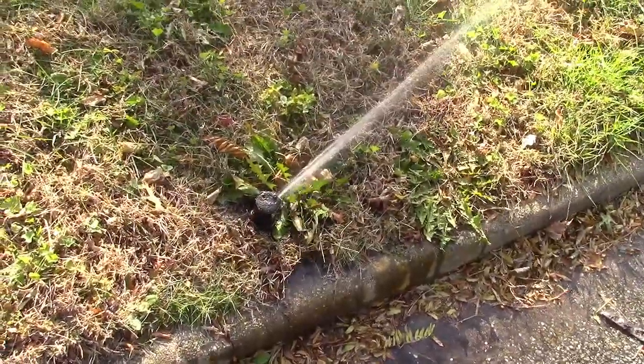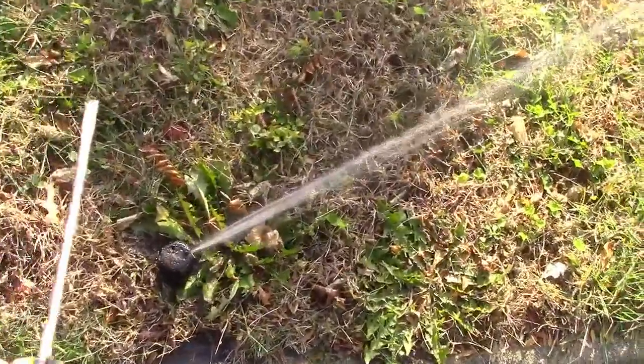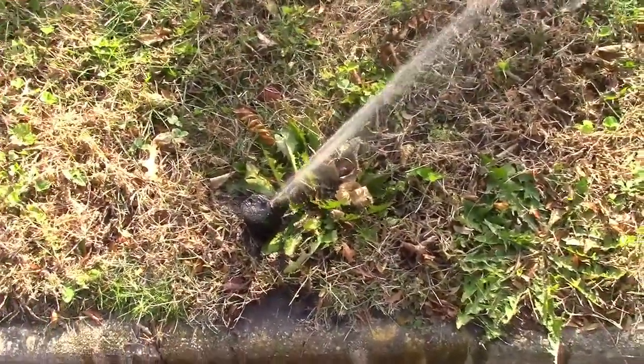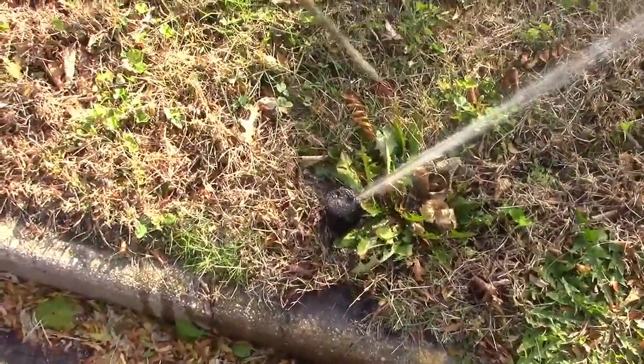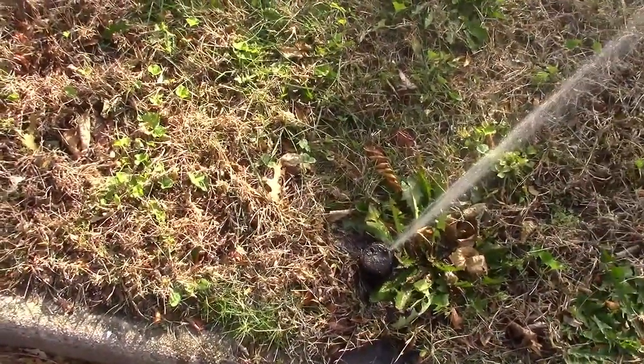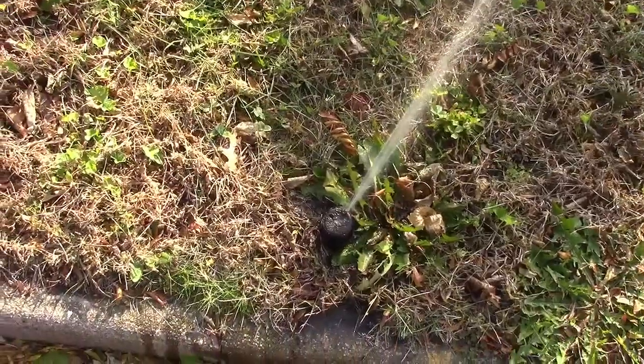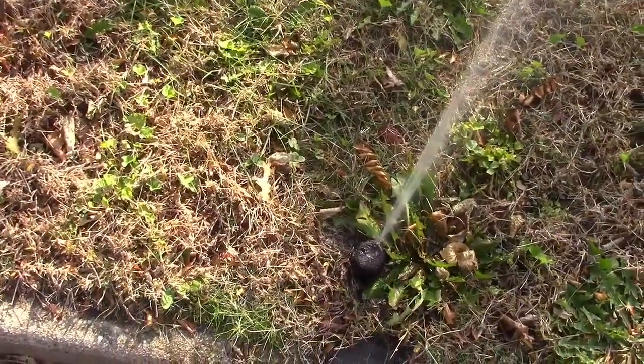I've now fixed that stubborn head on zone two. I just used a flat blade screwdriver to pry it up and it popped right up, so there's probably some dirt or something in there. I'll keep an eye on it. We're shutting the system down for the winter now anyway, and if it continues to have problems in the spring then we'll replace it.